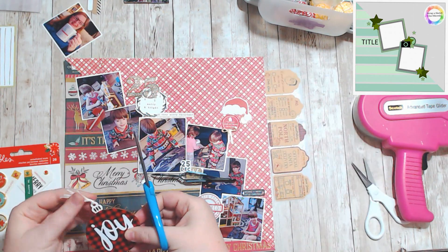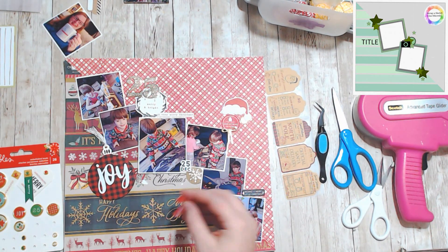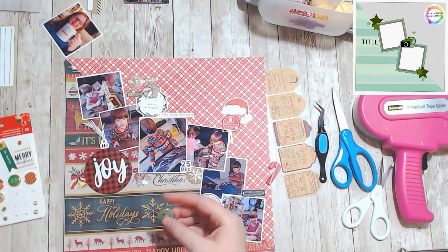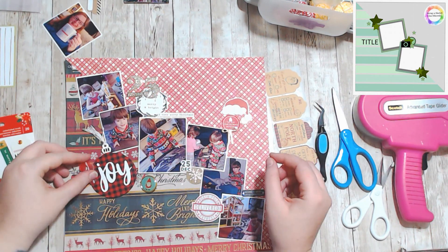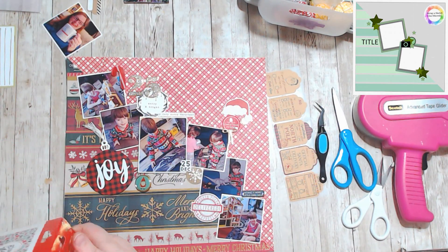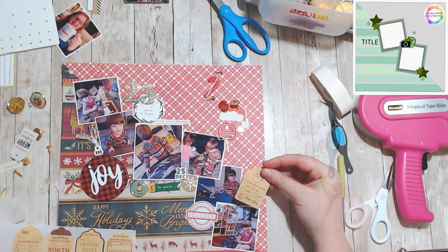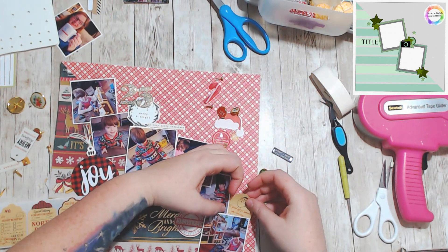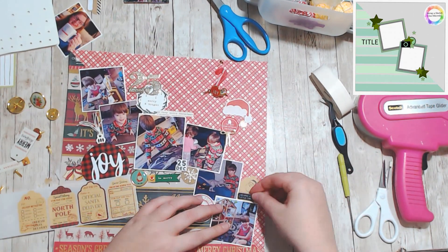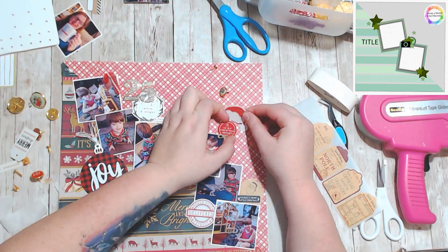I didn't really have any areas to put clusters in a deliberate triangle arrangement — things just ended up on the page where they ended up. I ended up with four cluster areas: three on the red plaid and one under the center photo with the title. I wasn't going to make it super busy on one side because that paper is really busy with a lot of words and stuff, so I didn't want to add more to that side.